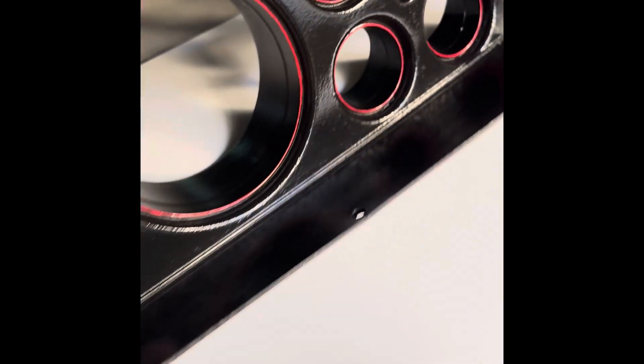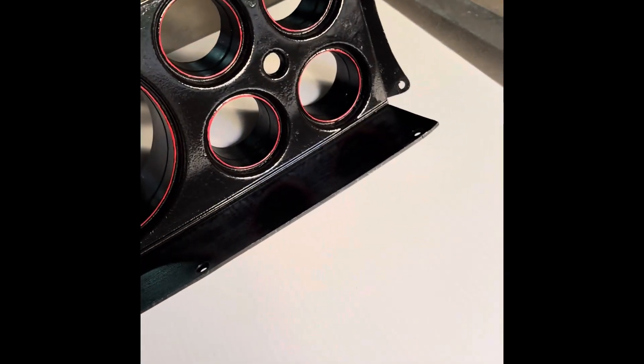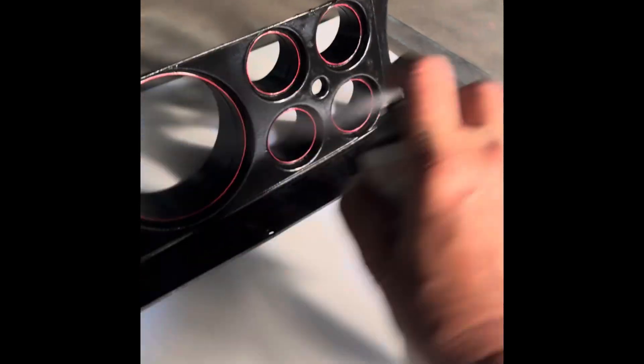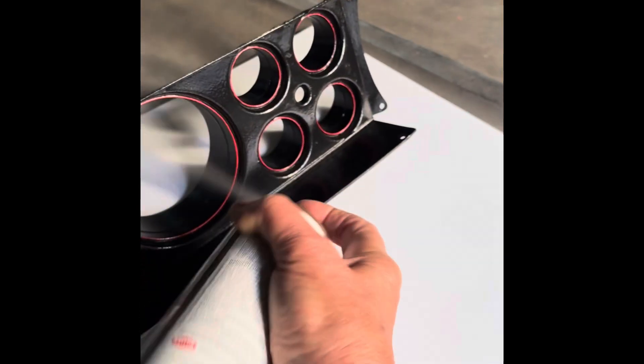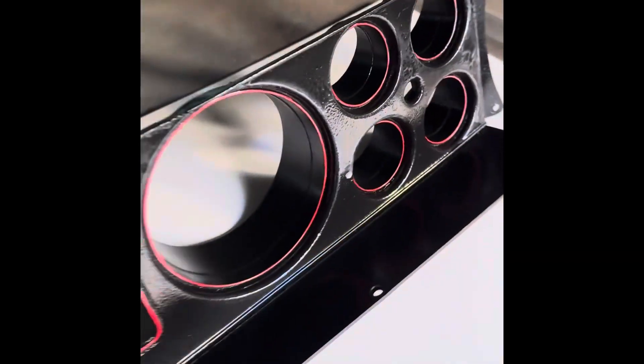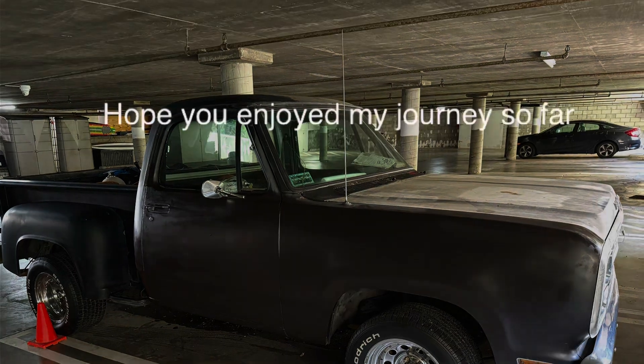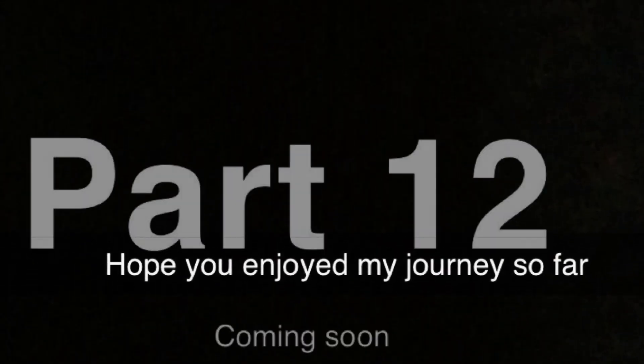I'm experimenting with the coating I'm going to put over this so the pink doesn't show. I've got some crystal clear acrylic coating — I'm just trying that on top of this. Nothing to lose here. Let's see what happens.